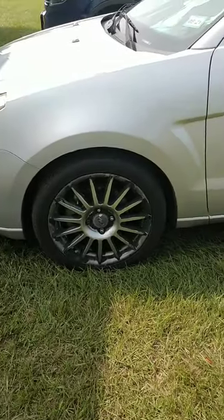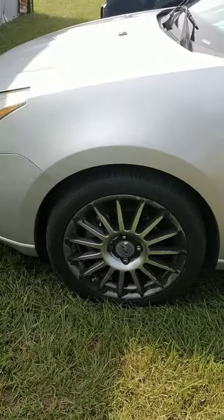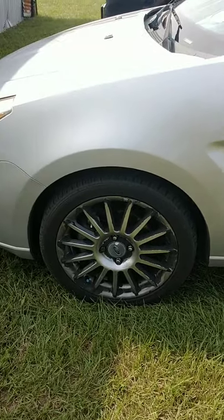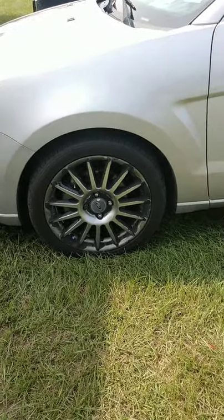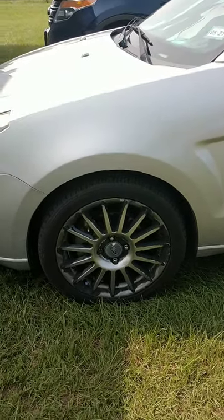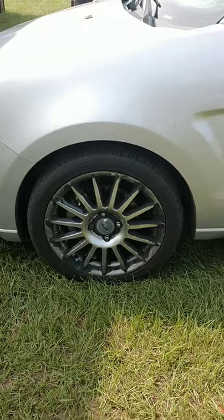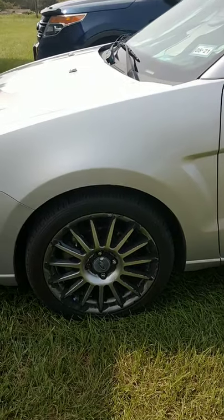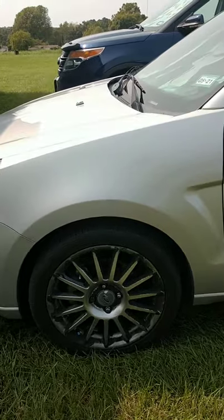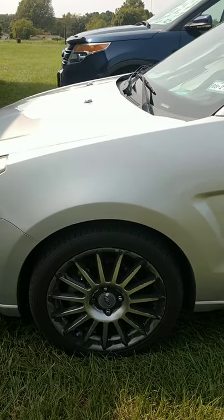This is what the rims look like now. These rims are factory — they were a special feature, one of the special packages that Ford had for the car. When they were brand new they had all that silver shiny stuff on them and they really looked really good.